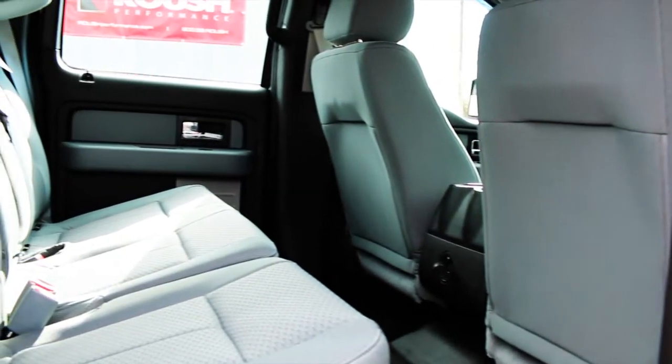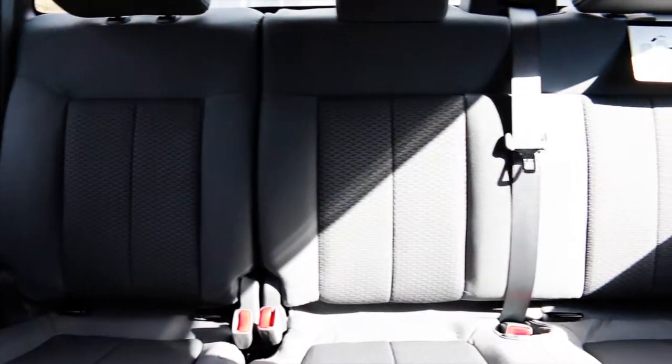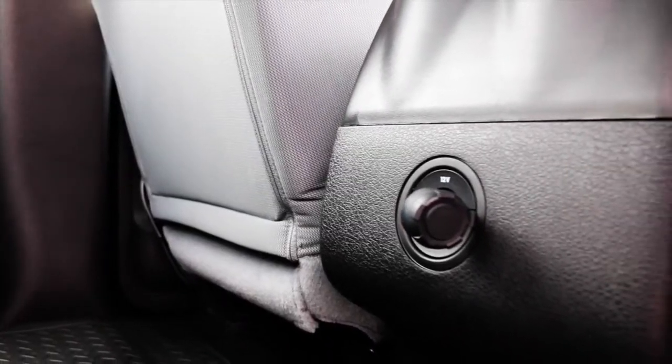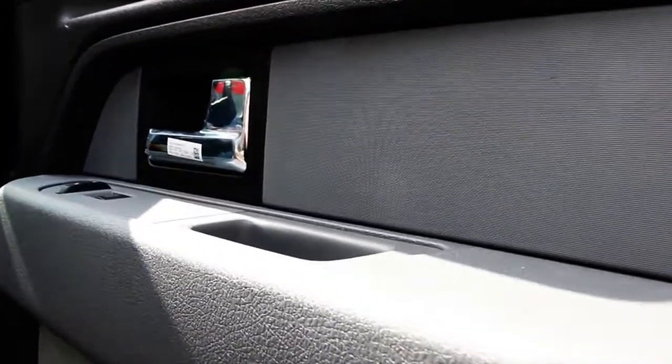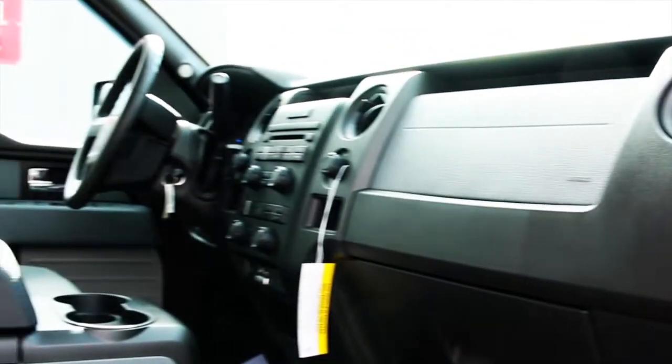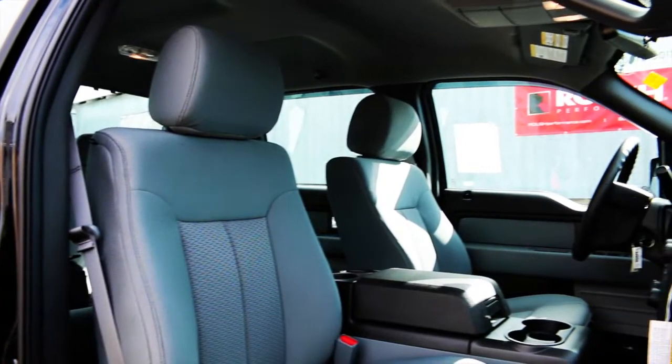The interior is factory standard. 12V power outlet in the rear console. Front bucket seats with a center console.